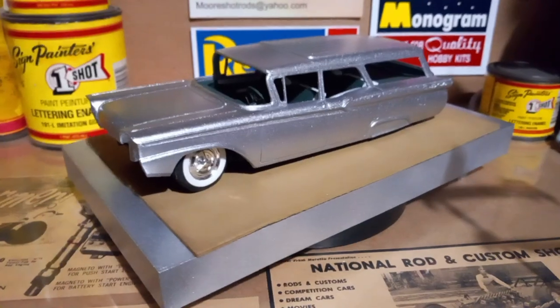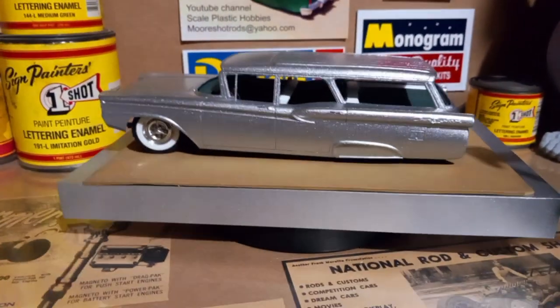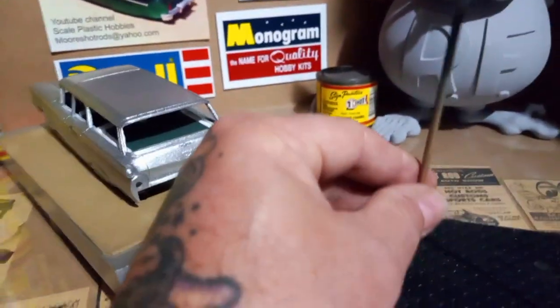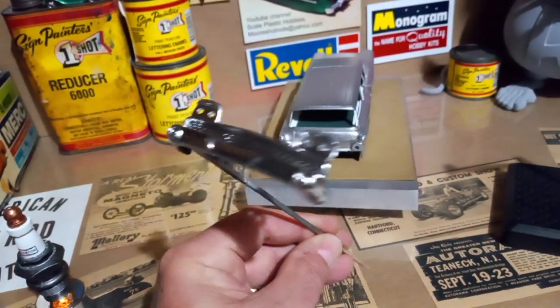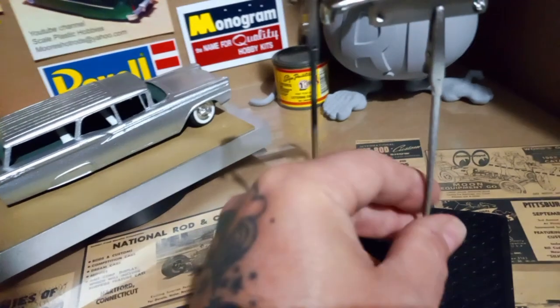I'm still trying to decide on which two colors, but I definitely want to put two colors on this car. I also wanted to show you how it was coming along. I also got the resin bumpers painted — here's the rear bumper.